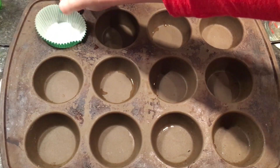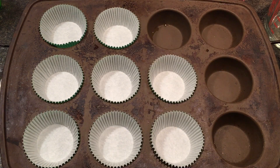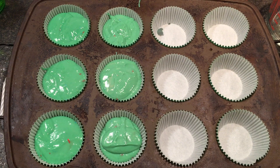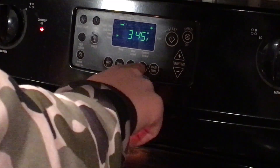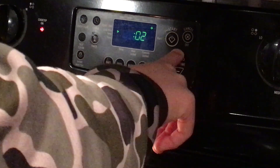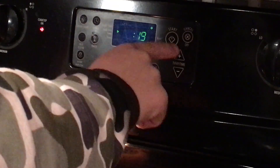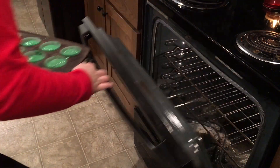Now it's time to bake. Here we're setting the timer on 345 degrees at 19 minutes, but when we pulled them out after 19 minutes they weren't quite done, so we added about three more minutes onto that.